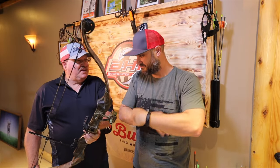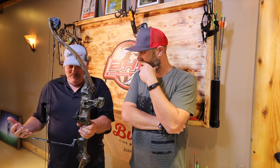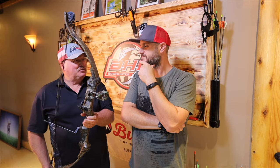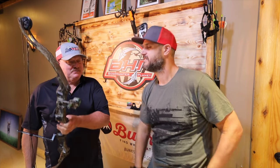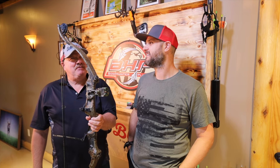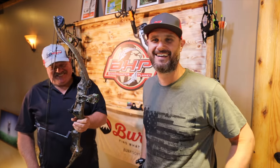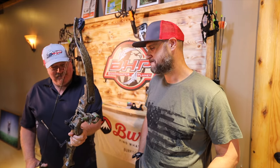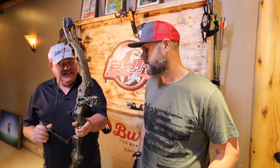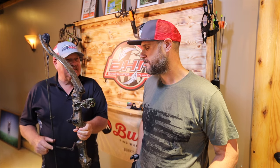For me it's always fun when I get to shoot an old Bear, because my very first bow I ever shot was a Bear traditional bow — that's the first bow I ever hunted with, about 45 years ago. This would be around when they started changing bows where they were getting nice let-off and features like that.